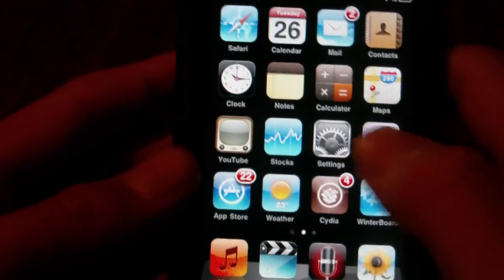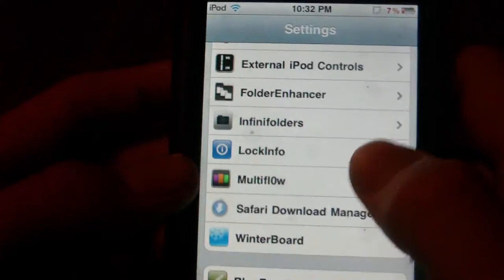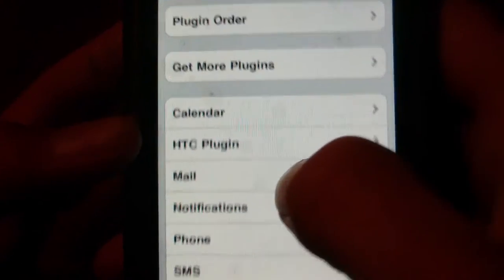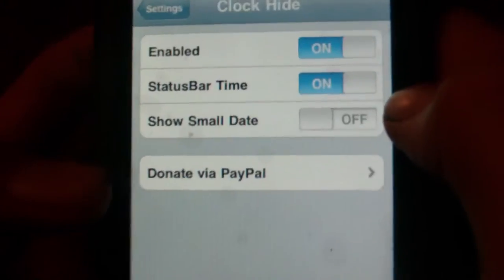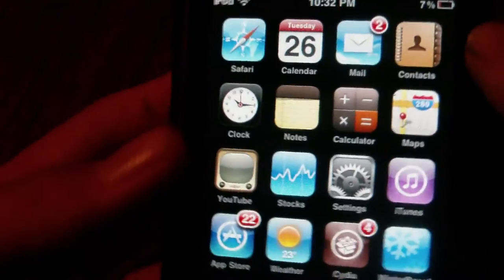Once you have those two things installed, open up Settings and scroll down to Lock Info. Go to Plugins and make sure calendar, mail, notifications, phone, and SMS are not enabled. HTC plug-in will be the only thing that's enabled. Then go back to Settings, go into Clock Hide, and make sure that's enabled. When you've done that, respring your device using SB Settings or Winterboard.